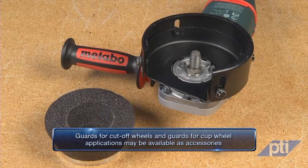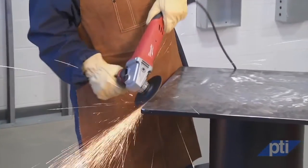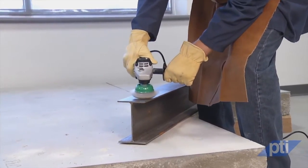Guards for cut-off wheels and guards for cup wheel applications may be available as accessories. Note that for some sanding and wire brushing applications, the guard may need to be removed. Always check the operator's instruction manual.